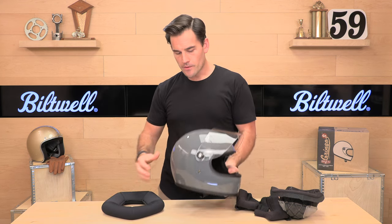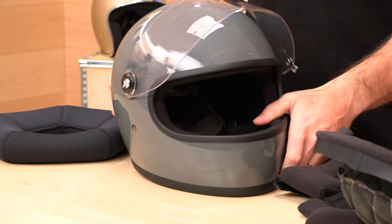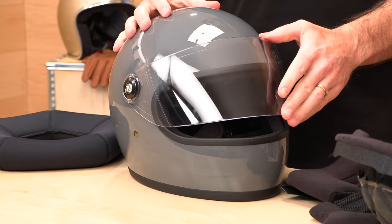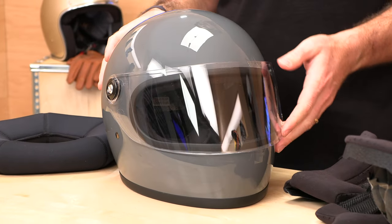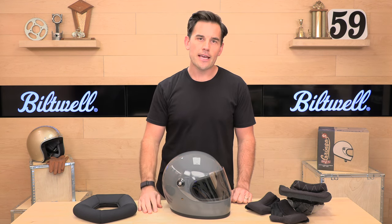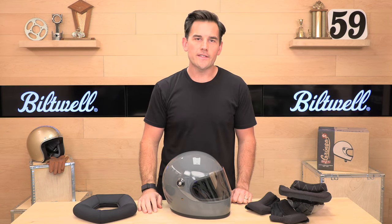Biltwell's Gringo specifically is our top selling vintage helmet — it has been for a long time. There are some other players in the vintage space now, but Biltwell has been doing it a long time and they do it right. It's got a two-year warranty, you're going to look swag. Go to spx.com and pick up a Gringo S. We appreciate you guys watching — don't forget to subscribe and we'll see you next time to find out what's in the crate.